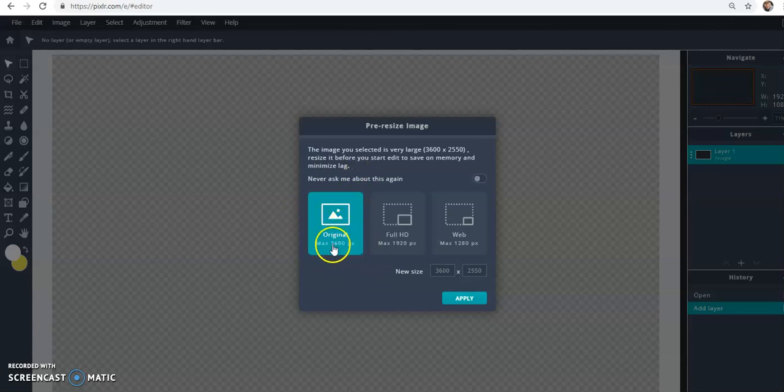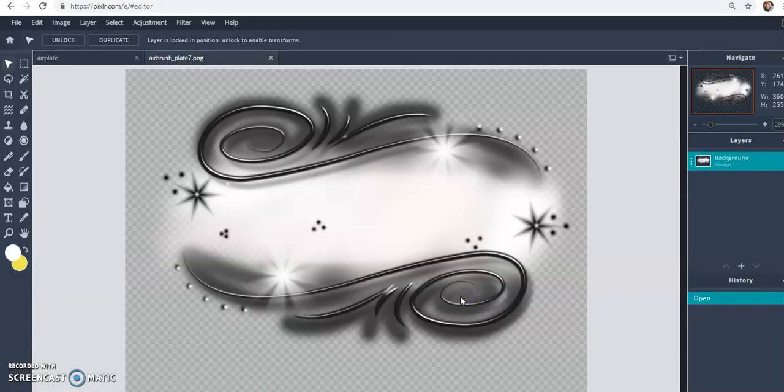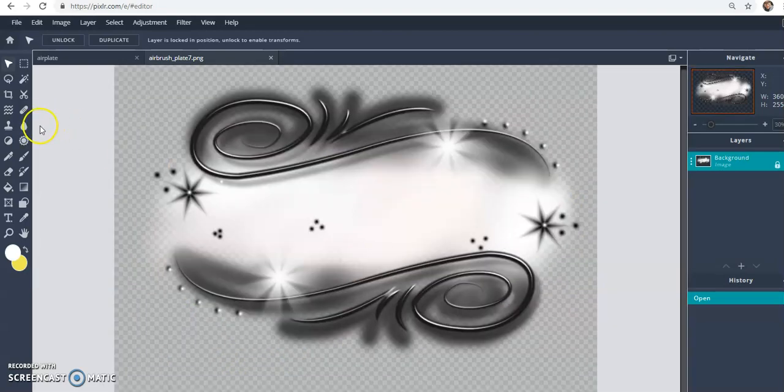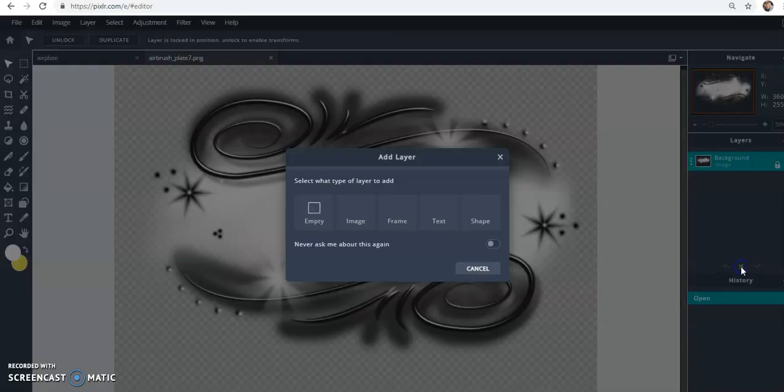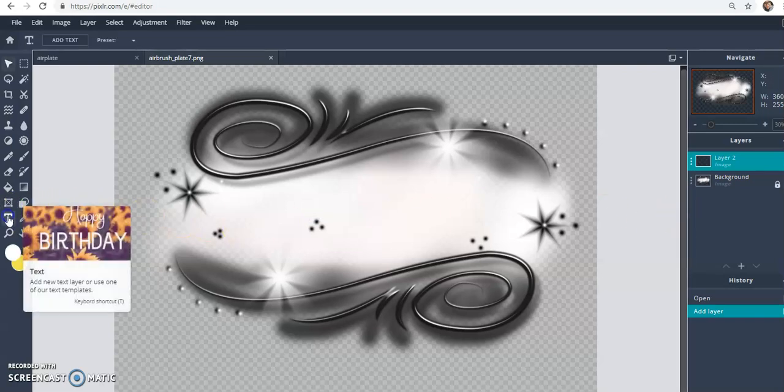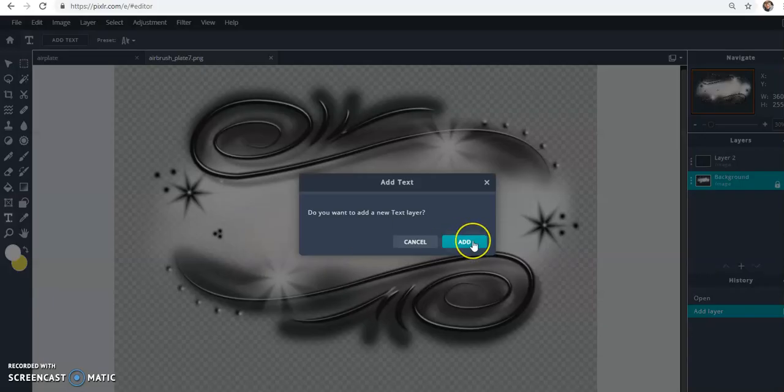If this is too big and your computer or laptop is low on space, you might not be able to work at that size. Once you have your image open, that layer is locked. Come over here and click the plus sign, click 'Empty' to add an empty layer, and on that empty layer we're going to add a text box.